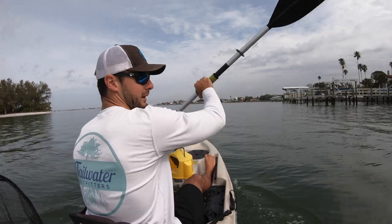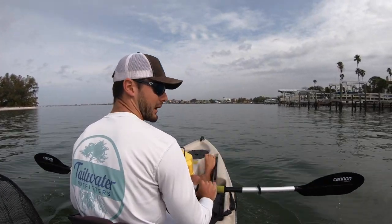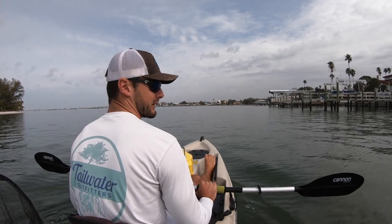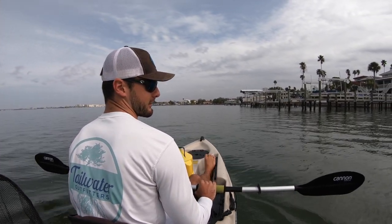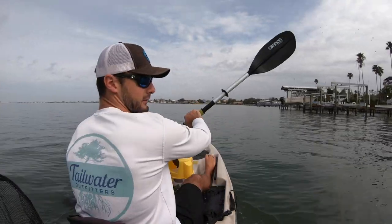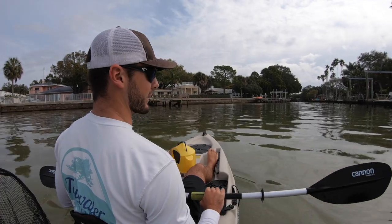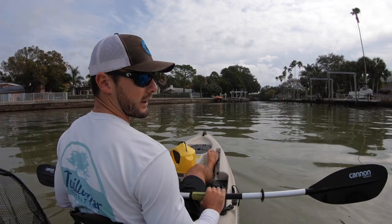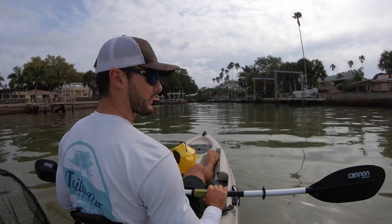So I didn't bring any rods with me, and it always seems like whenever I go out and I don't bring a rod, these are the days I wish I had one. It's when you see the big snook or the big redfish or maybe a big sheepshead today. I'm in like a foot and a half of water over some sand, and I just moved like a 40-inch snook. I just talked about not bringing a rod.